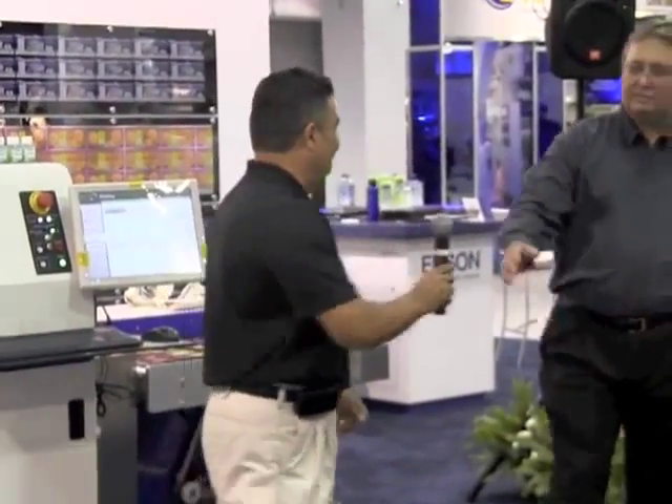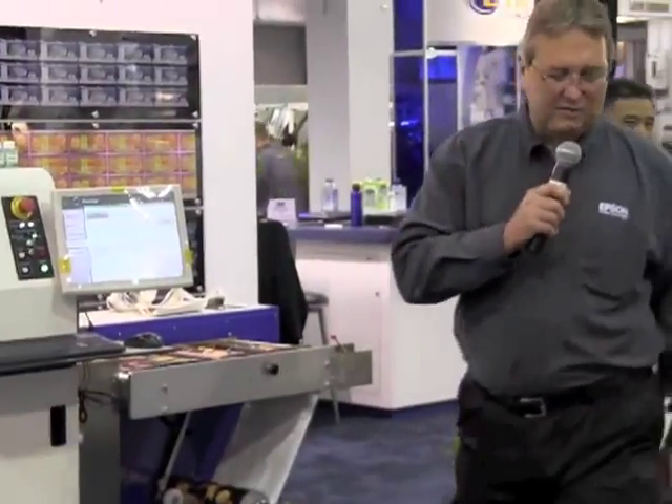Thank you very much, Mas — that was very informative. As you can tell, they started about two years ago and it's been a real experience. He will tell you firsthand — it took a little bit of time, but in the long run it's been very helpful, going digital, helping his overall business with all those difficult things he mentioned, making it easier and growing his business.